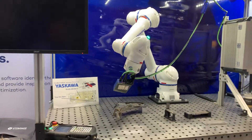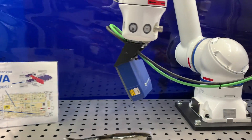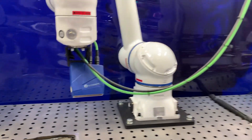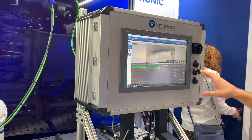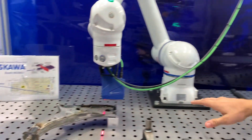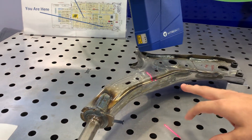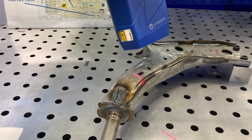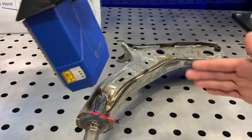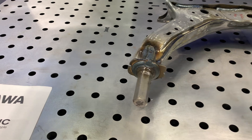What we're showcasing here is our product on the end of the Yaskawa cobot. Basically, our product consists of this sensor here, along with our cables, and our control cabinet which is displaying our software. Our sensor uses laser triangulation — it has a camera inside and also a laser — and we're scanning all these welds.